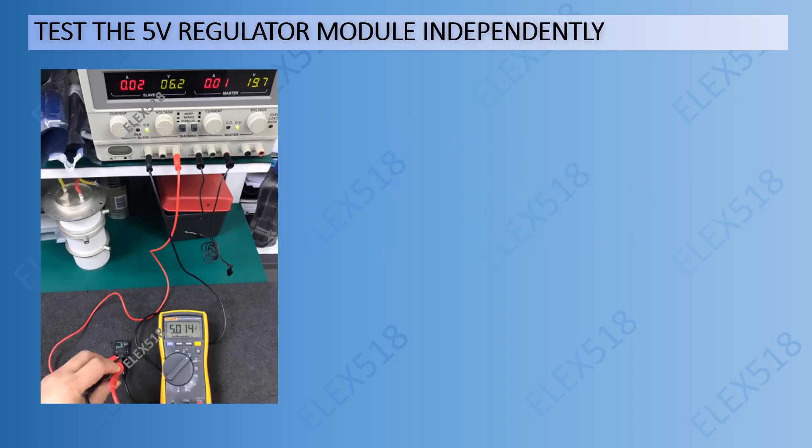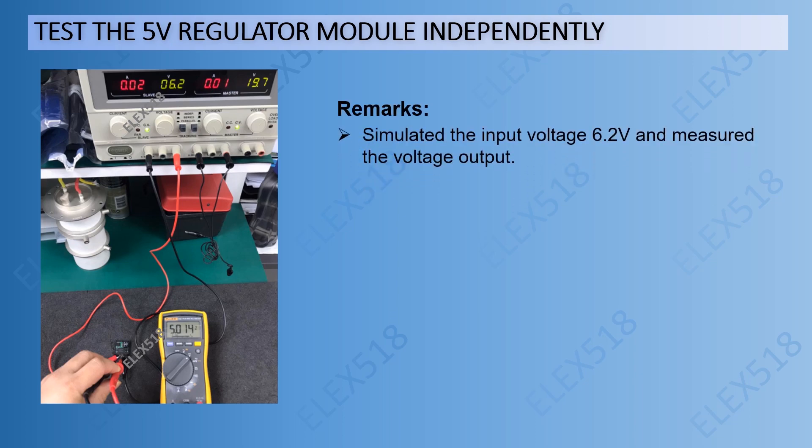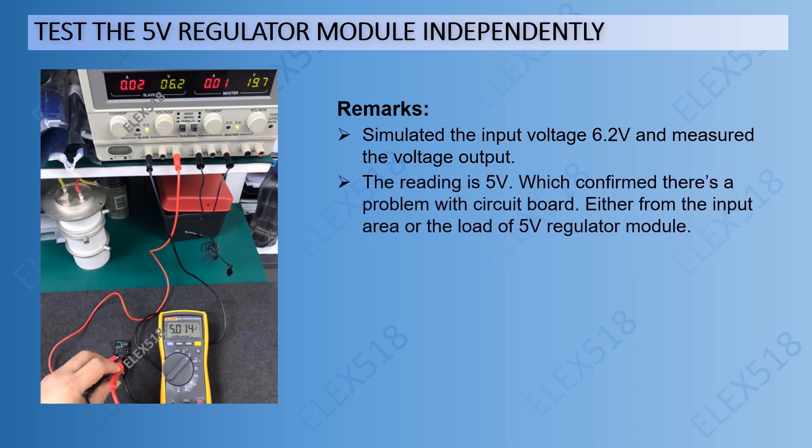To further test the 5V regulator module, I removed it from the board and tested it independently. I simulated the input voltage of 6.2V and measured the voltage output. The reading was 5V, which confirmed there was a problem with the circuit board — either from the input area or the load of the 5V regulator module.